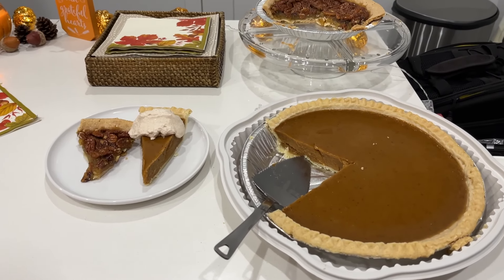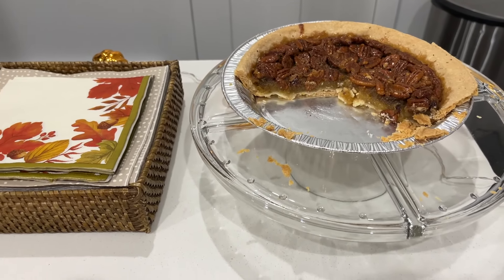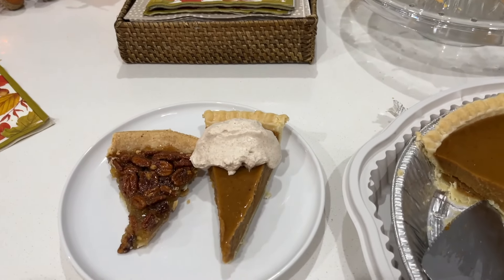For dessert tonight we have two types of pie — pumpkin pie and pecan pie — and I'm going to have a little bit of both.